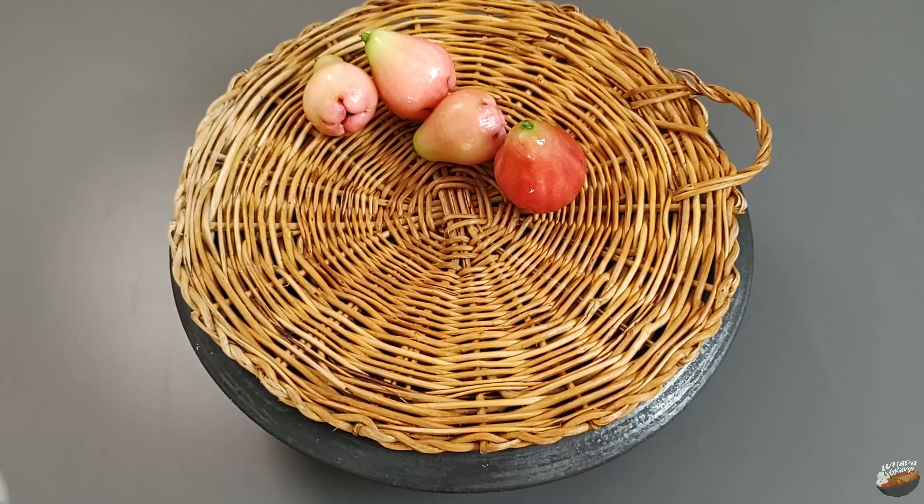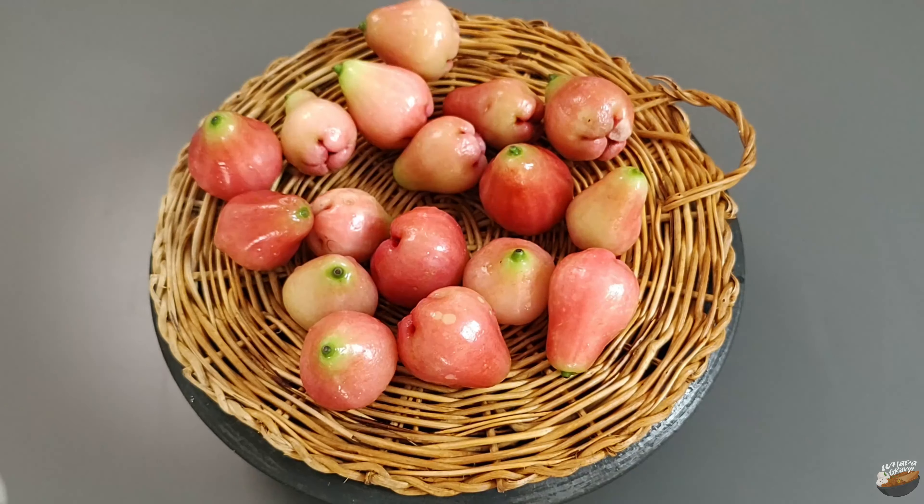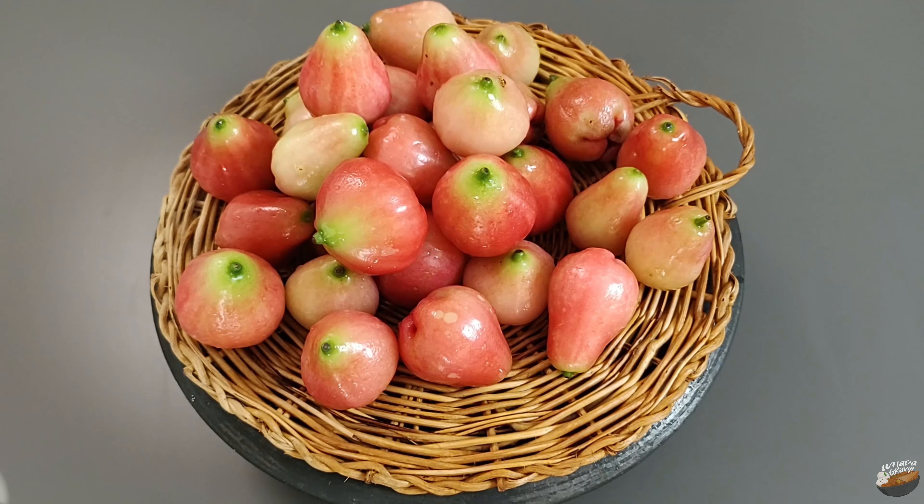Rose apples have a high content of dietary fiber, vitamin C, vitamin A, calcium, niacin, thiamine, potassium, and sulfur.